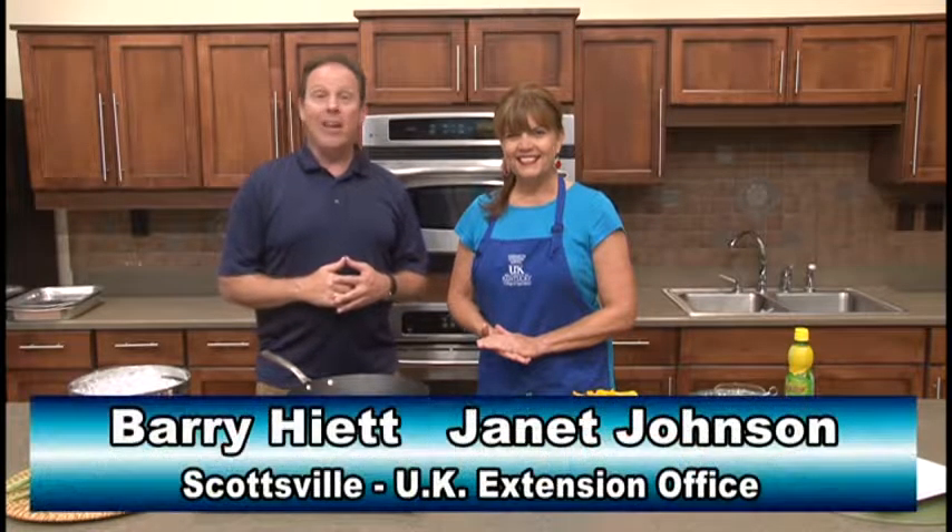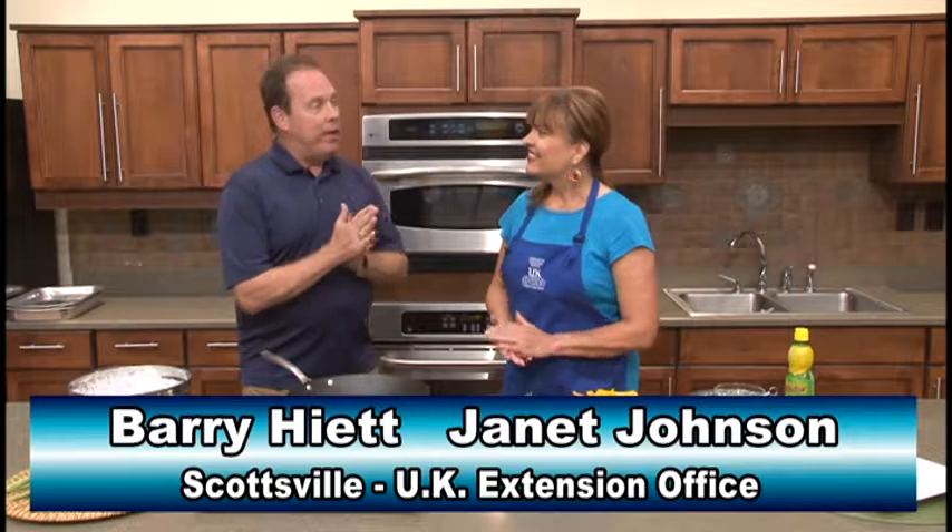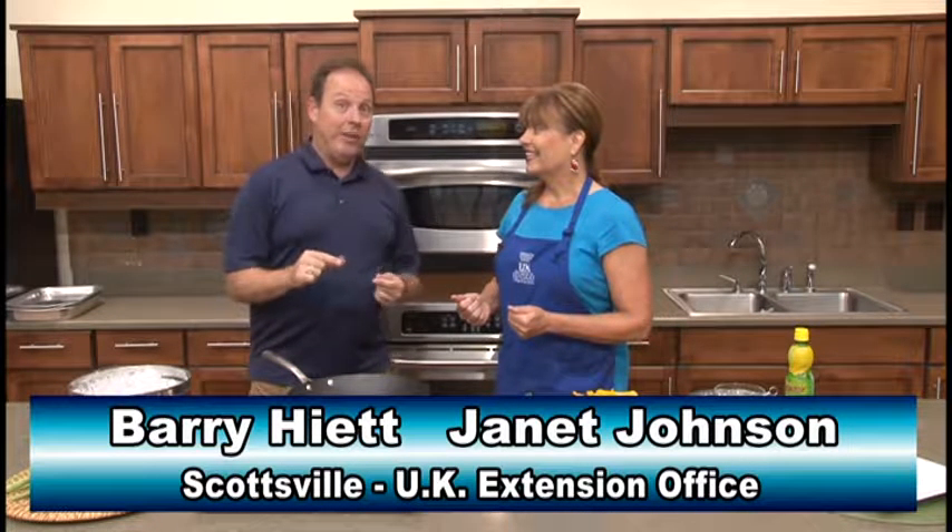Hello again everybody. Barry Hyatt here in Scottsville at the University of Kentucky Extension Office with my good friend Janet Johnson. Today Janet, we're talking green beans with a little bit of a twist, aren't we?